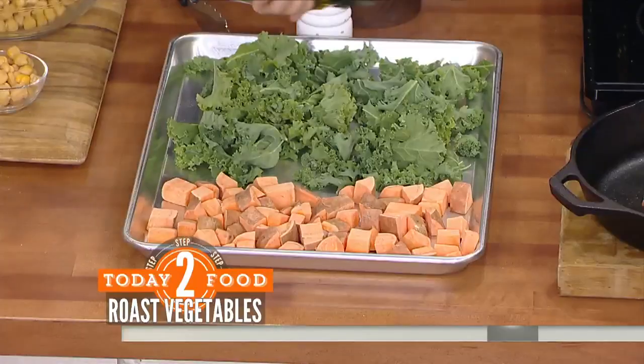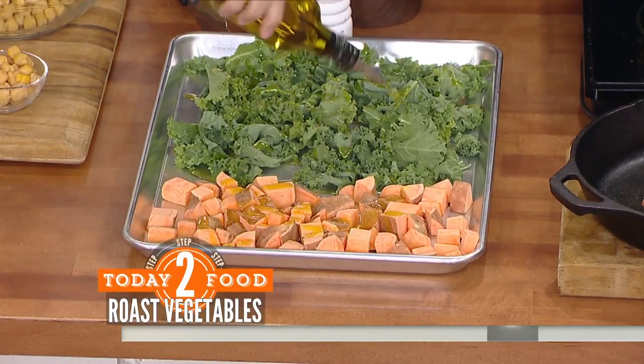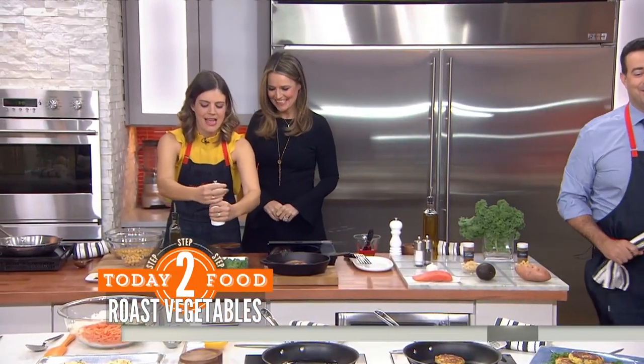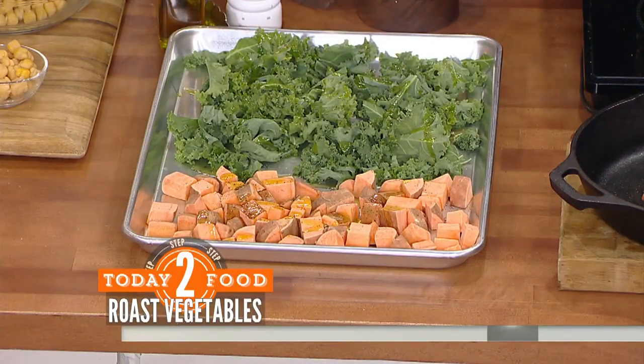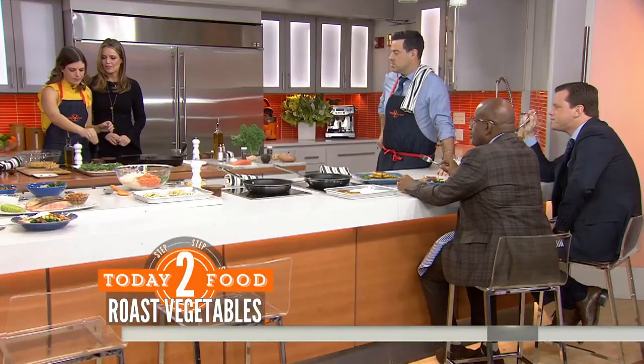Now we're going to do some veggies — kale and sweet potatoes. I've washed and chopped everything, so I'm just going to drizzle it with some olive oil and some salt and pepper, then throw it in a 400-degree oven for about 20 minutes. I like to flip it about halfway through — that will make your kale nice and crispy. Crispy kale is so delicious, it's almost like French fries.